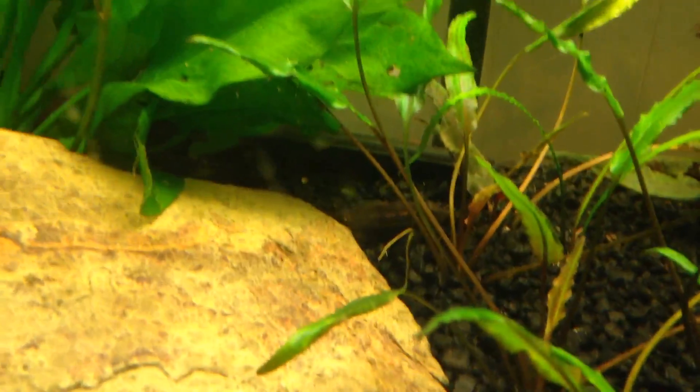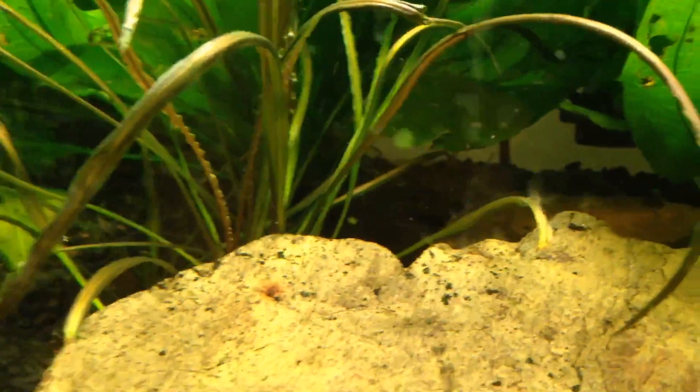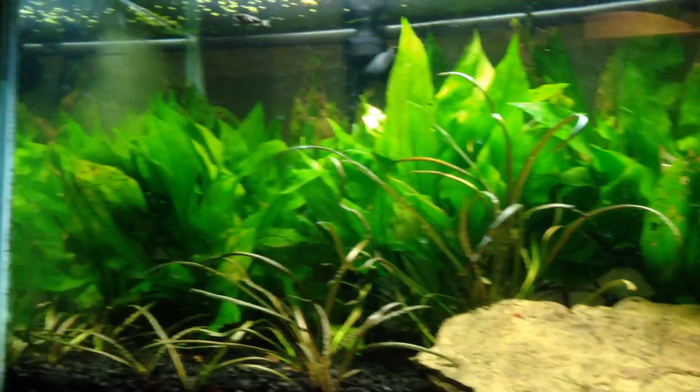I got Celestial Danios in here, I got some regular algae eaters, I got a whole bunch of — what are these guys called — Siamese algae eaters. You really can't see them back there, but he's back there. And then under here, these are all loaches just hanging out. I got quite a few down here.